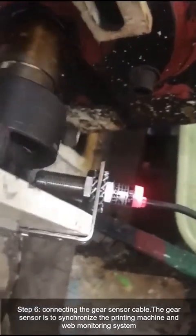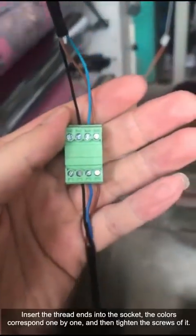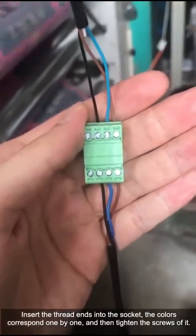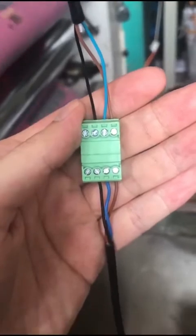Step 6. Connect the gear sensor cable. The gear sensor is used to synchronize the printing machine and the web monitoring system. The gear sensor should be as close as possible to the gear plate — the general spacing is between 1 mm and 2 mm. Insert the thread ends into the socket, with colors corresponding one by one.